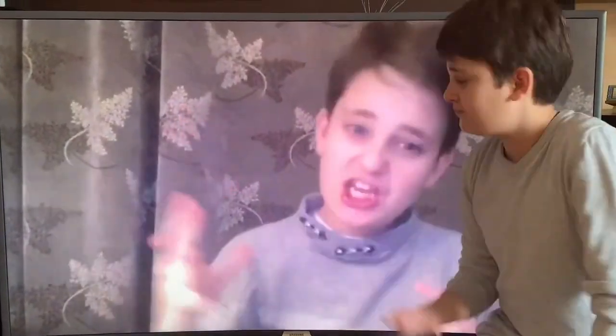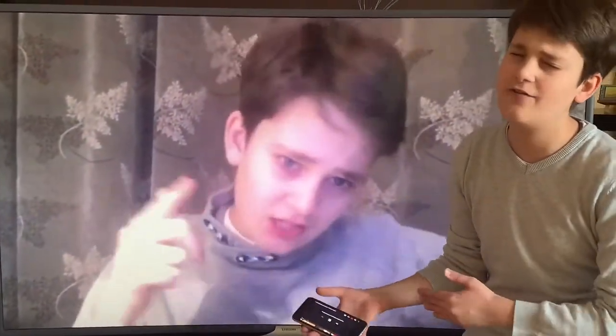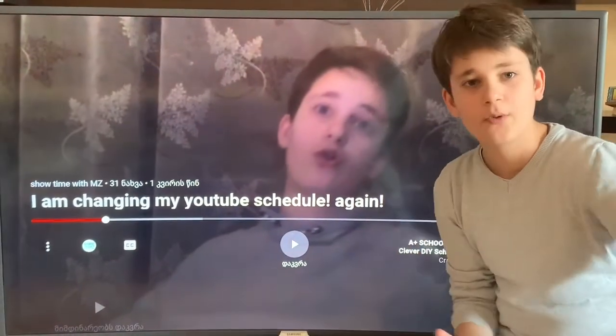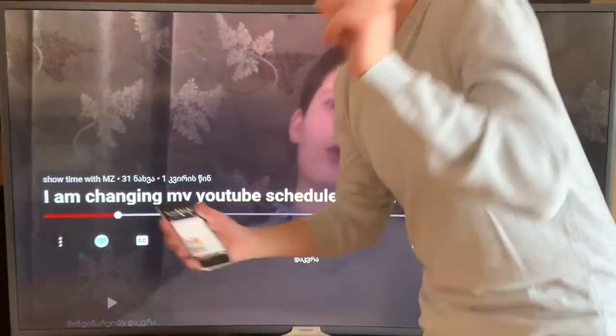So this is how you mirror your screen from your iPhone — any iPhone — to any TV without Apple TV. Thanks for watching, please subscribe to my channel to see more, and don't forget to like and comment. Bye!